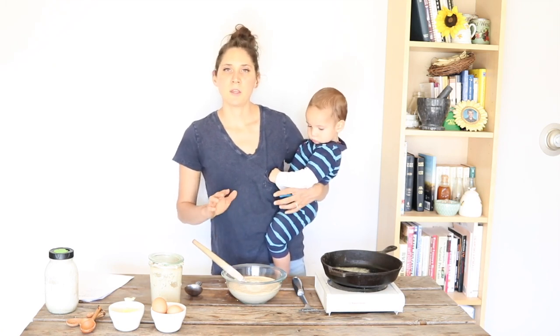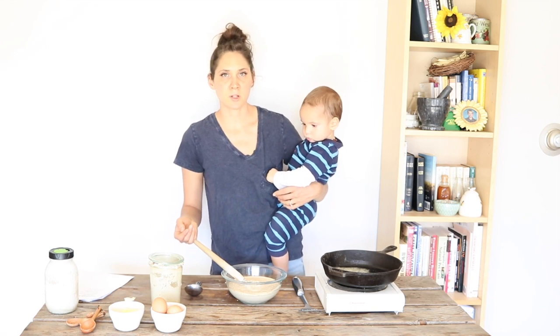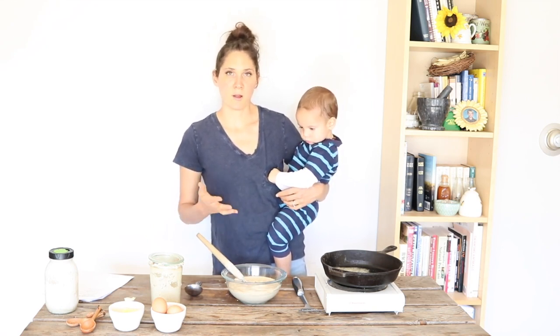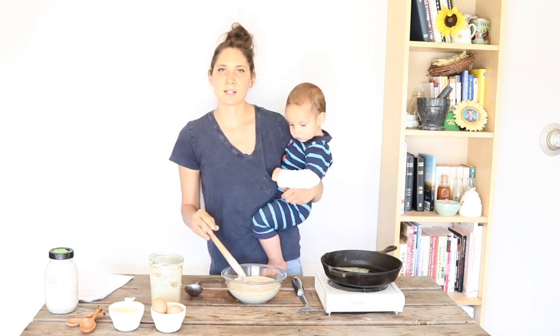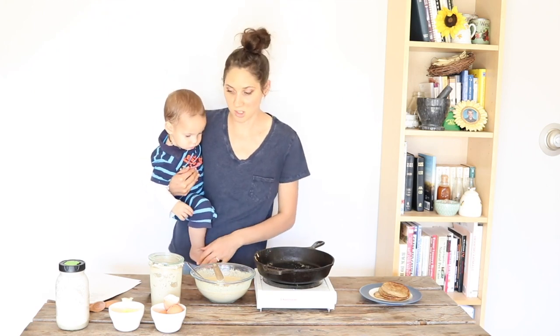You can make this recipe with either colder sourdough starter that's been sitting in your refrigerator for a little bit, or it can be a sourdough starter that's warm and active and live and bubbly. I like doing it with the live active bubbly sourdough starter because the recipe is the most simple that way. They have a delicious sour flavor and a nice fluffy texture — really good.